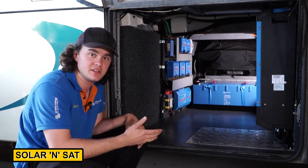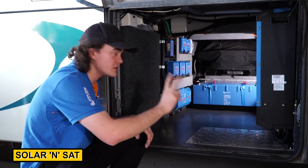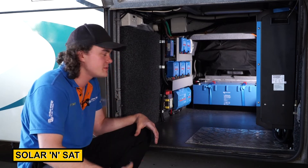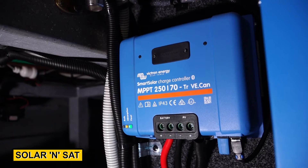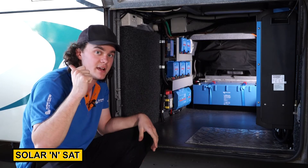We've now completed the installation. Down underneath the vehicle is where we've mounted the heart of the system. We've got two 24 volt 200 amp hour lithium batteries at the rear with room for expansion, an 8,000 volt amp inverter mounted there, and two separate solar controllers — one runs the 3,000 watts of solar on the vehicle itself, and another runs the 2,000 watts mounted on the trailer.